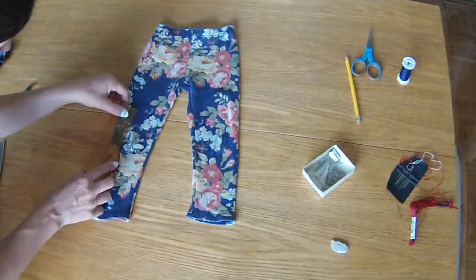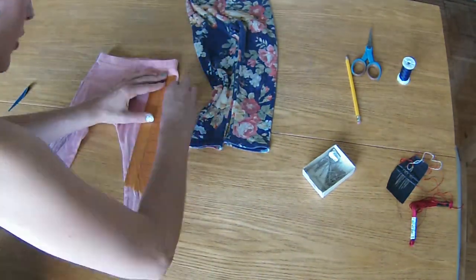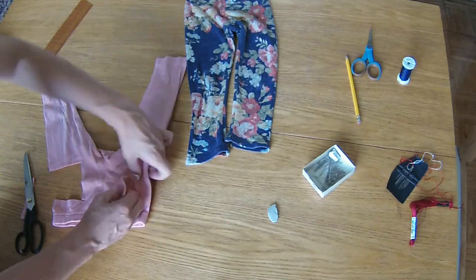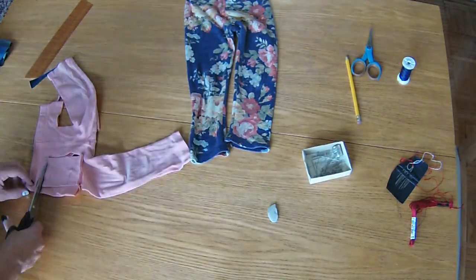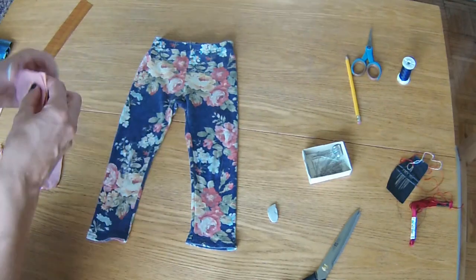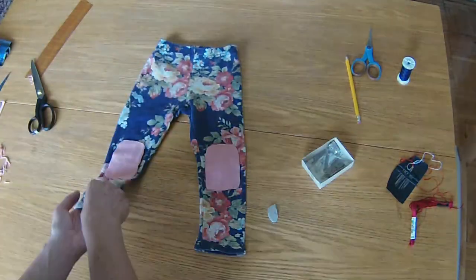I'm going to do the same to my daughter's leggings — measure what size I like the patches and then cut them out of my spare leggings. I'm cutting these double thick just to make sure they're really durable. And then I'm just going to round the corners. It's much easier to sew rounded corners than square, I find. Now I will place them on the legs and pin them in place as well.